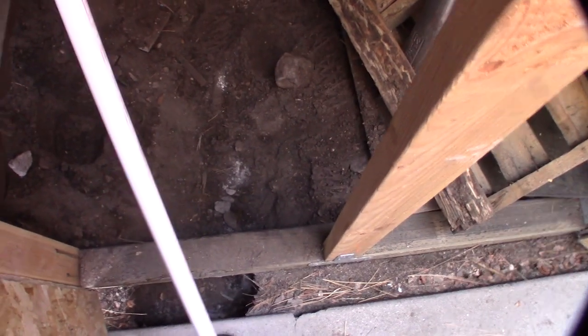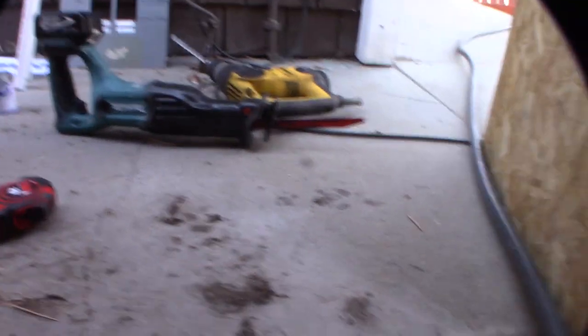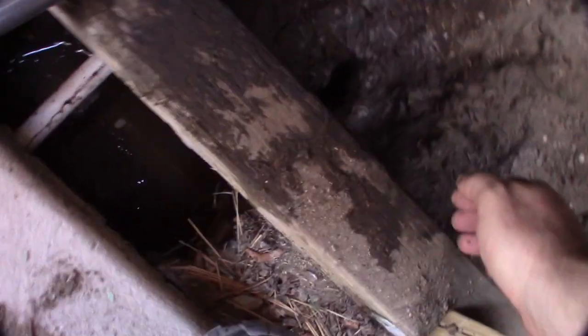I cut some PVC and put a hose bib on it. Letting the glue dry and then I'll slide it in and use the water as a jet to blast the dirt away, hopefully getting under the concrete. Then I'll bust a hole on the other side and meet the ends. I don't want to bust the hole on the other side until I know I can get through this side. All right guys, I'm through — look at that, also made a gopher hole but I'm through on this side.